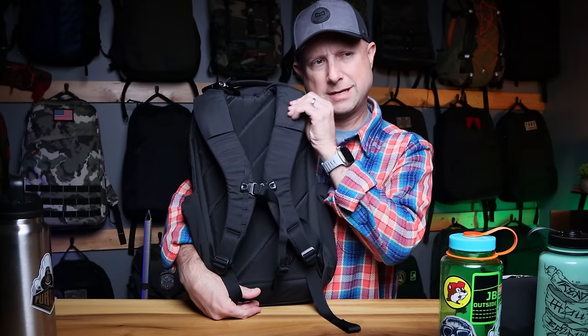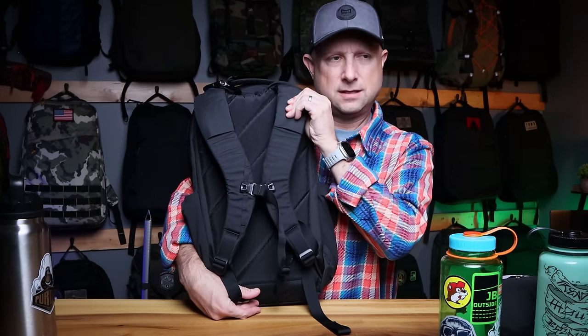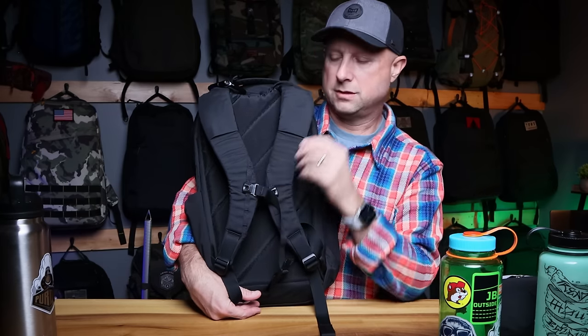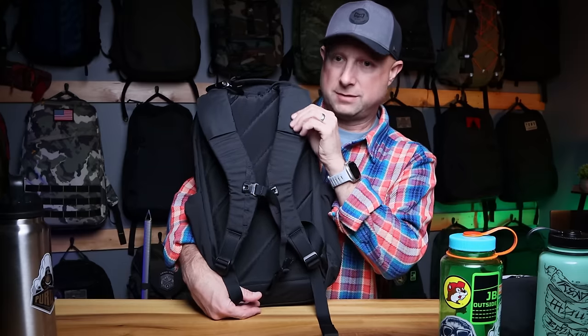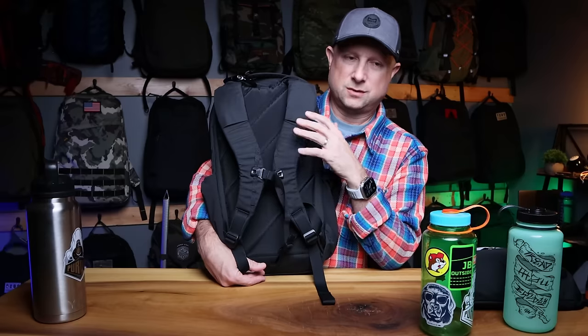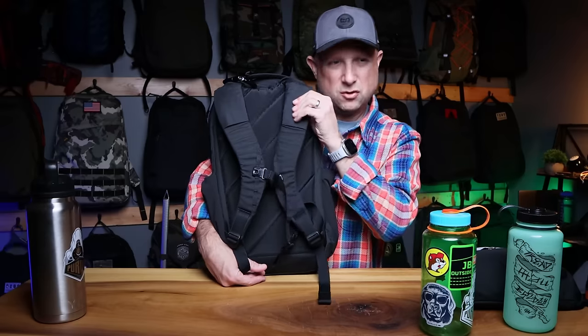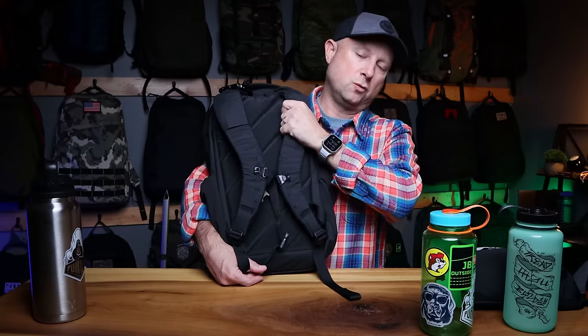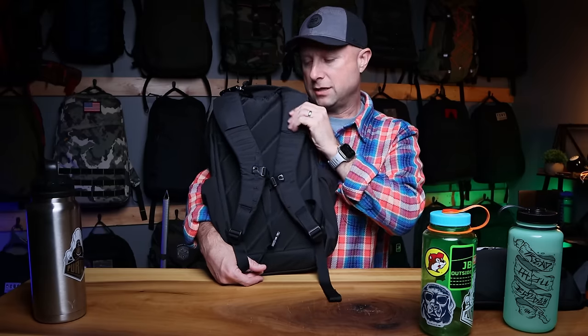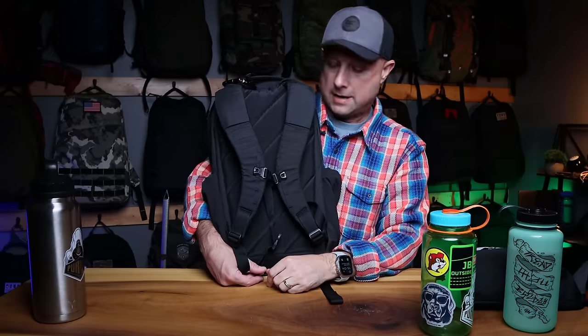The back panel and shoulder straps are pretty much Evergoods standard. The foam and texture of the material, when you rub it together, makes a little noise. It wears in over time — I honestly didn't notice it while rucking. You might hear it when you first grab the bag, but it goes away after using it and really doesn't bother me anymore.